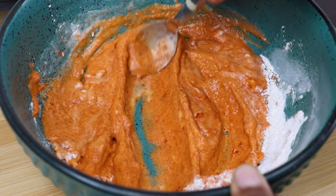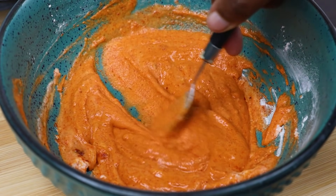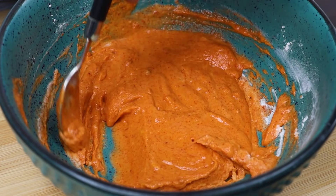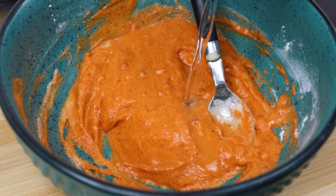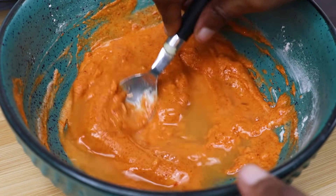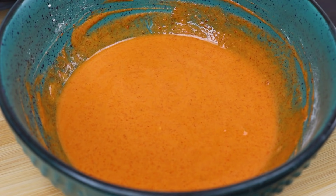If the batter is very dry, add a little water to adjust the consistency. We will add water gradually to get a consistent, smooth batter.